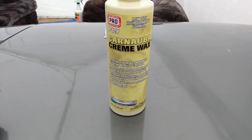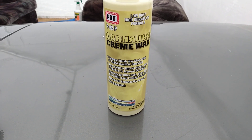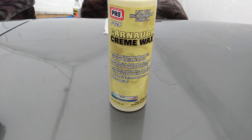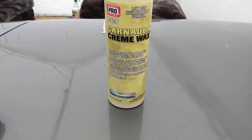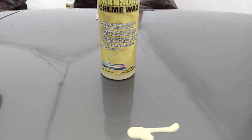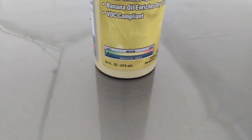It states here this is a premium finish wax made with number one grade Brazilian carnauba nanoparticles, infused resin bond to the surface to improve durability and protection. Produces an ultra-rich deep gloss shine with long-lasting protection. Has banana oil. Looking at the abrasive index, it's very light — so there are small, light abrasives in here.